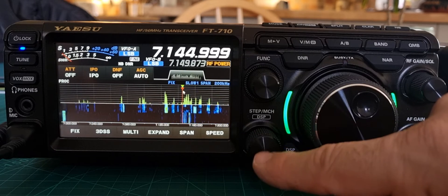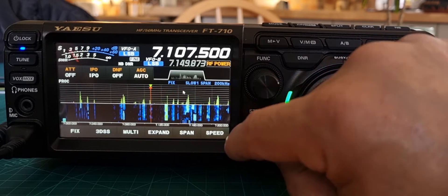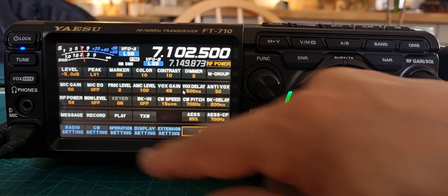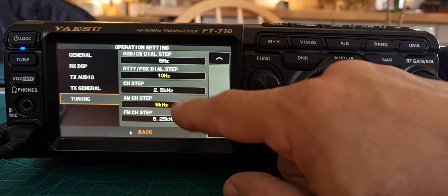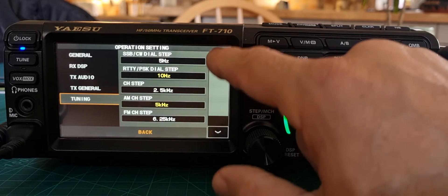Now the other thing is, if you turn the DSP button, then you're doing kilohertz again. Let's quickly go back into function and look at the operation setting — tuning. There are channel steps as well. You've got channel steps: AM, FM, and main steps per revolution.